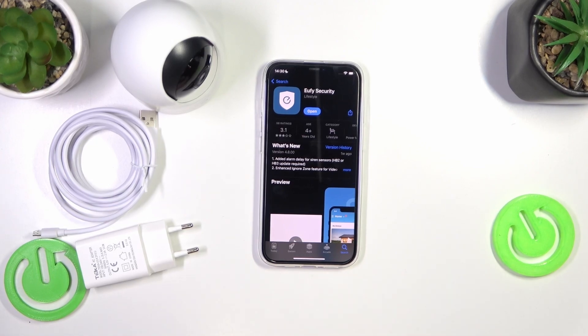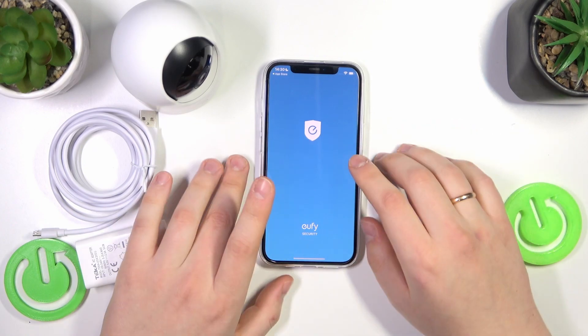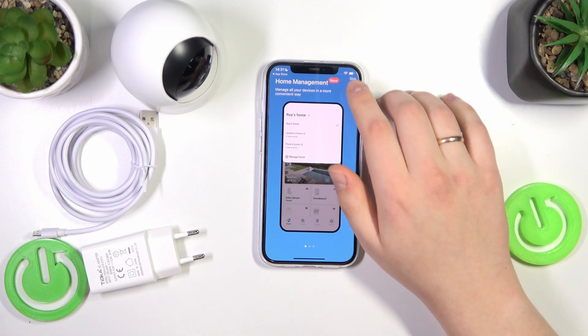So if you bought yourself the Eufy security camera and you'd like to create or register an account in order to be able to use the camera in the first place, take your phone, launch the Eufy security app, then grant it all the necessary permissions so it functions properly.